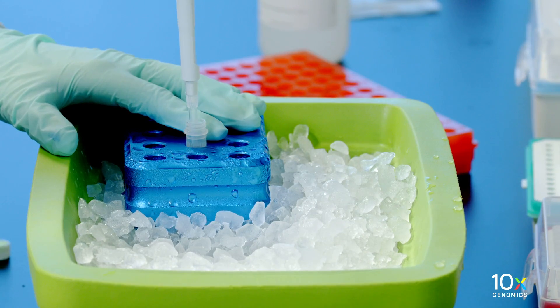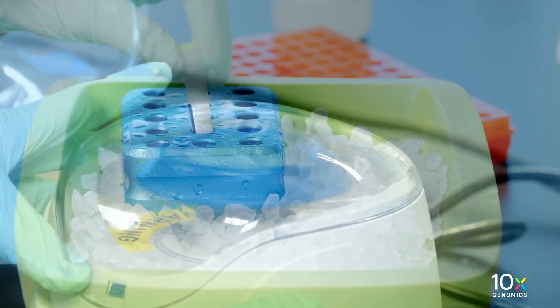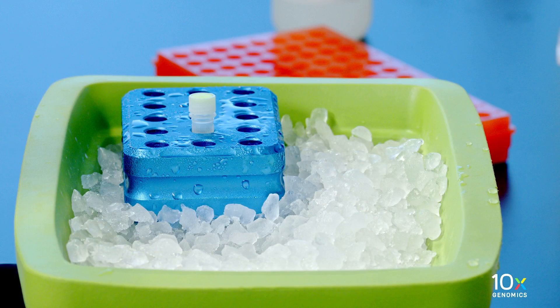Thaw the extension enzyme. Pipette mix, centrifuge briefly, and maintain on ice until ready to use.